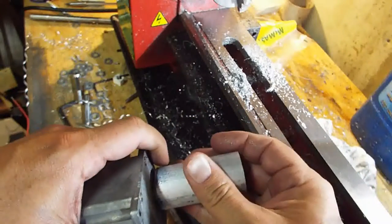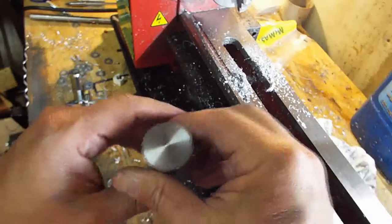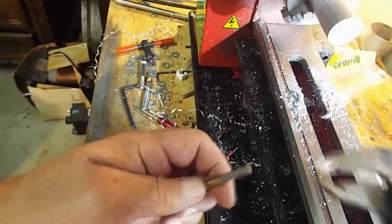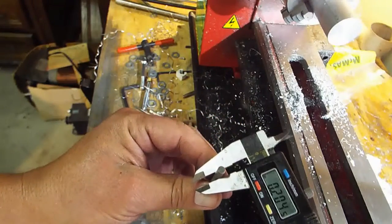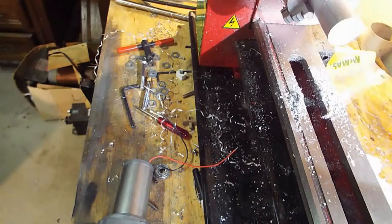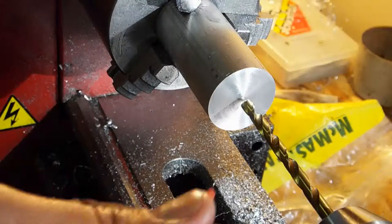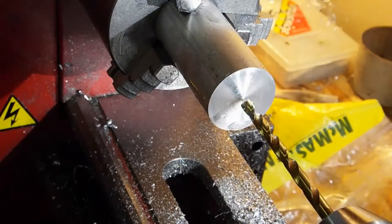We can crank it down once the set screw is in. For a quarter-20 thread we're going to need a 13.64 drill bit, which measures about 205 mils, so the thread will be nice and tight when we tap it. I'll go ahead and drill that into the bar stock on the other side. As always, I start with a little squirt of WD-40 for cutting fluid, then turn on the lathe.